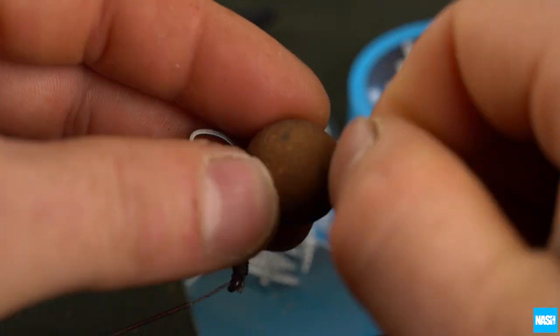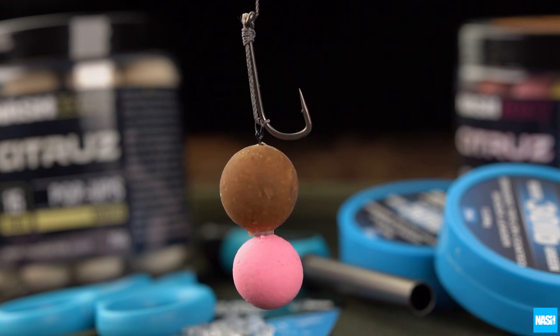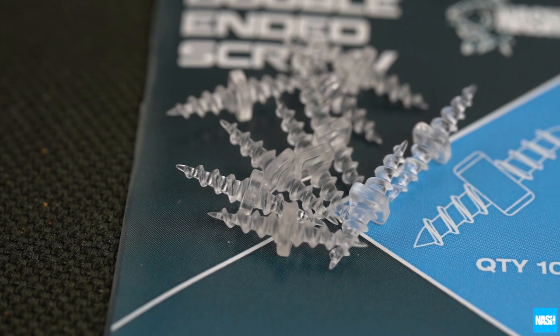Simply screw into your chosen hookbait to instantly add toppers, convert bottom baits to snowman rigs or produce multiple bait rigs. 10 screws per pack.